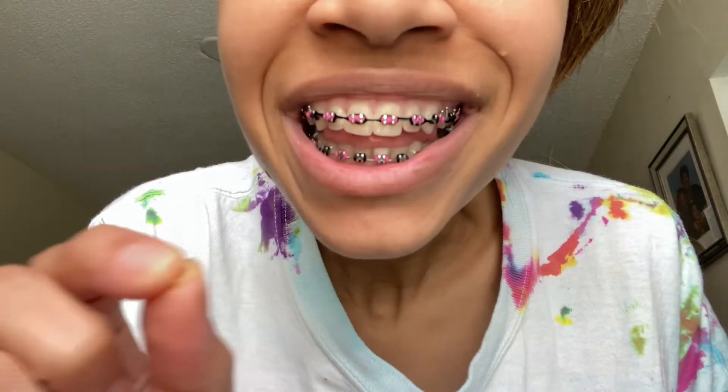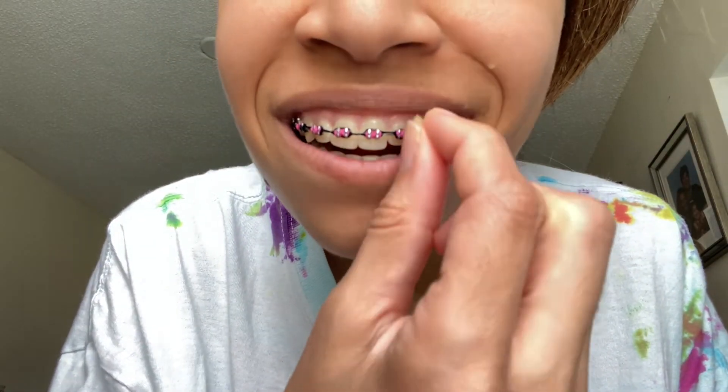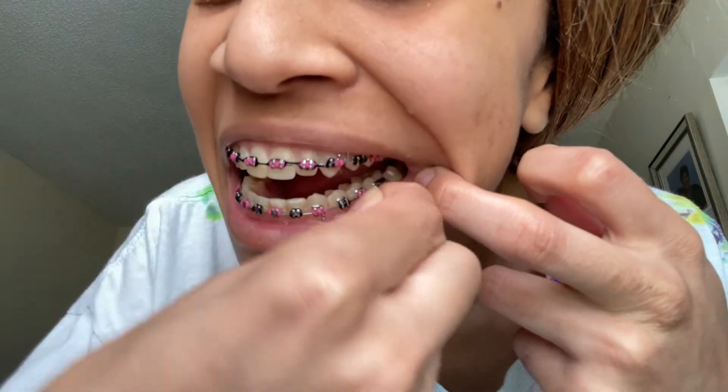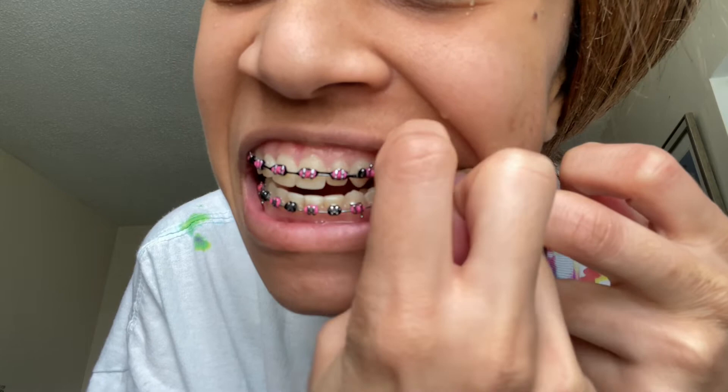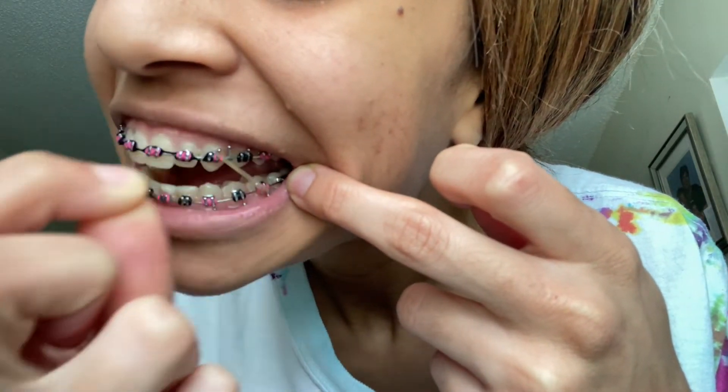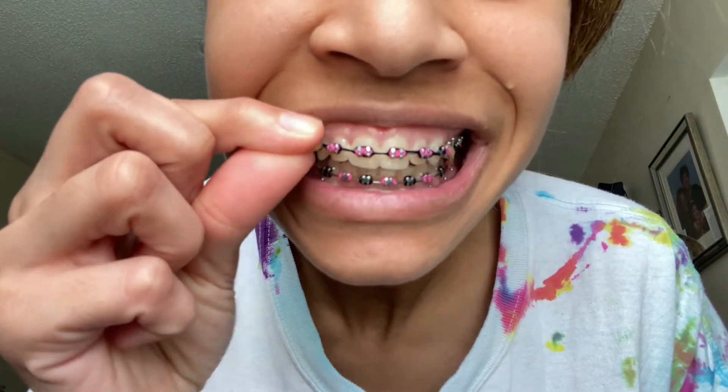Without further ado, let's get in. So the first hook — I start either from here or here. It's the last hook here, it's gonna come out to here, just like that. And it's gonna be the same on this side.